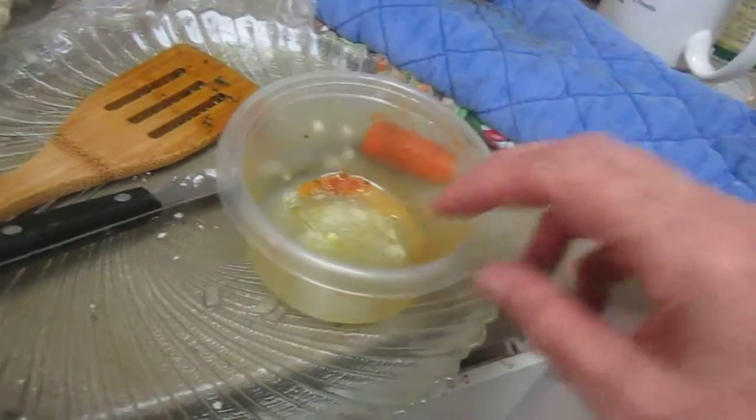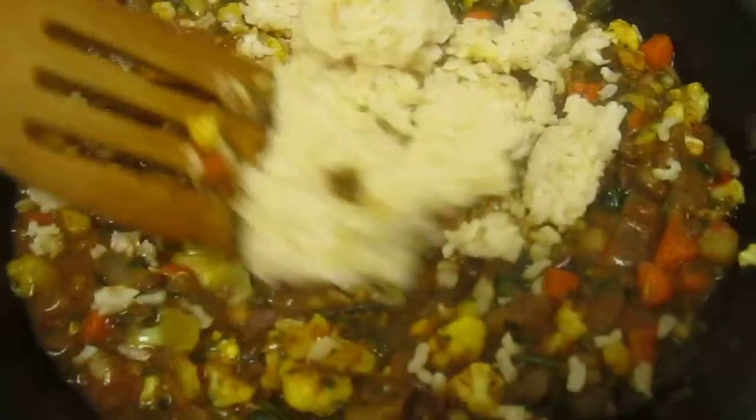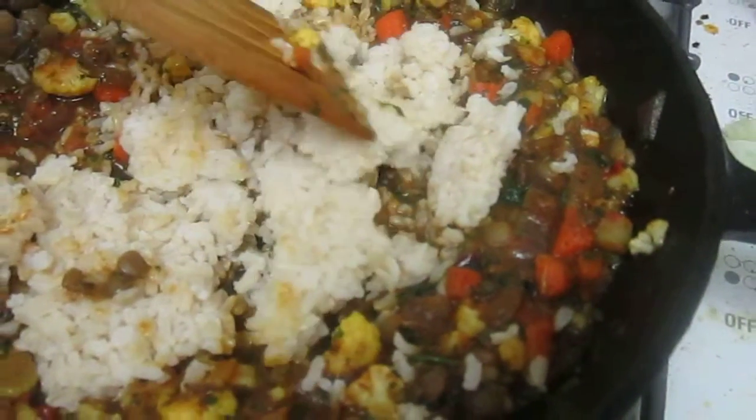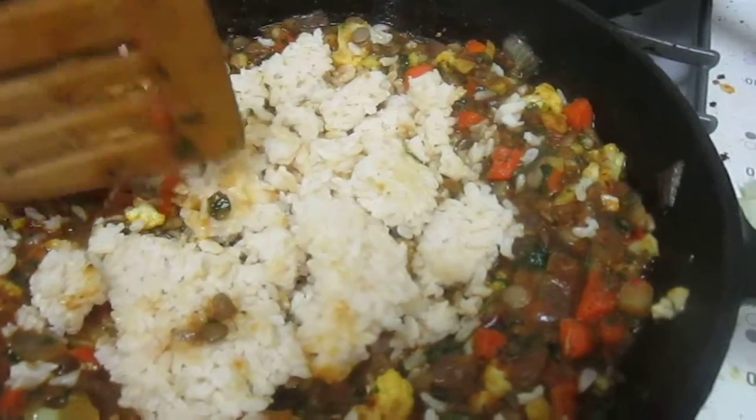If you saw me do the spaghetti the other night, I had this little bit of tomato sauce and I added a little bit of frozen paste that I had. This is just going to warm up the rice and get it going and then it's ready. And I'm going to put some cheddar cheese on top of that.